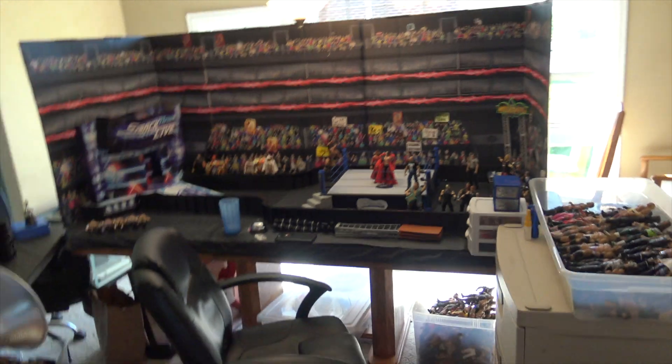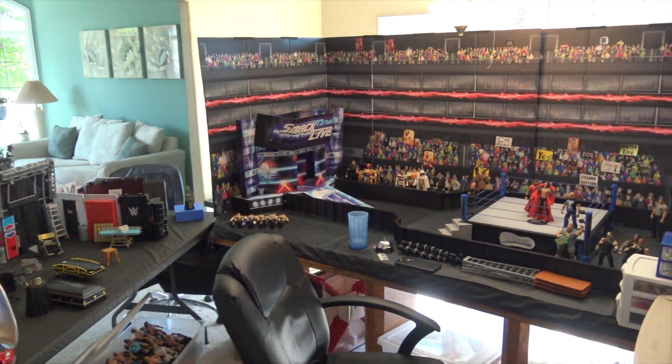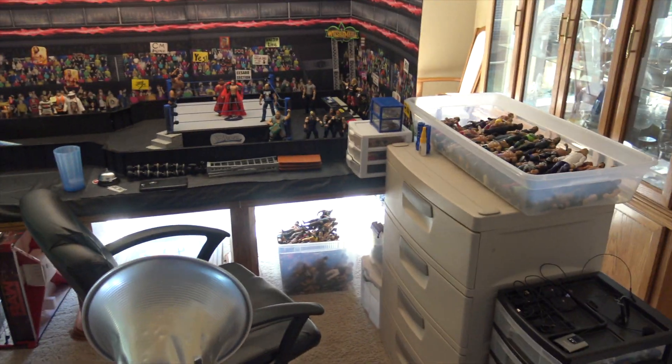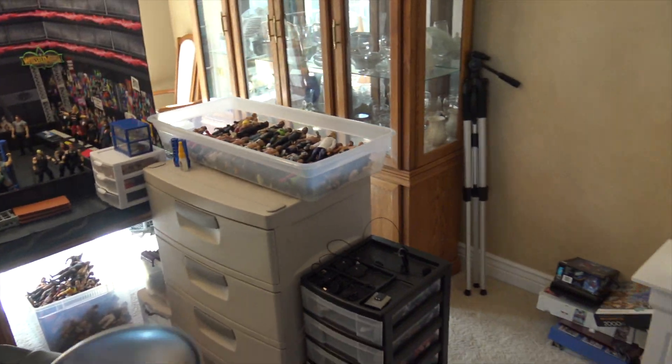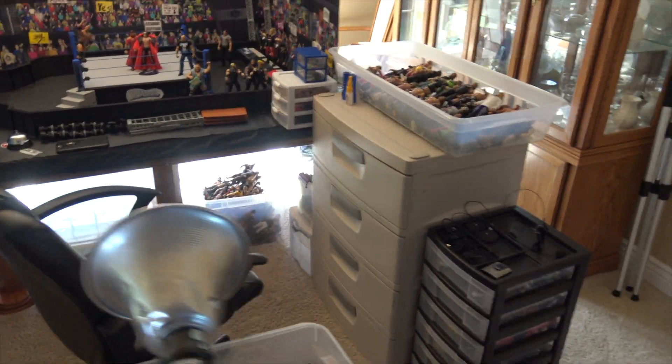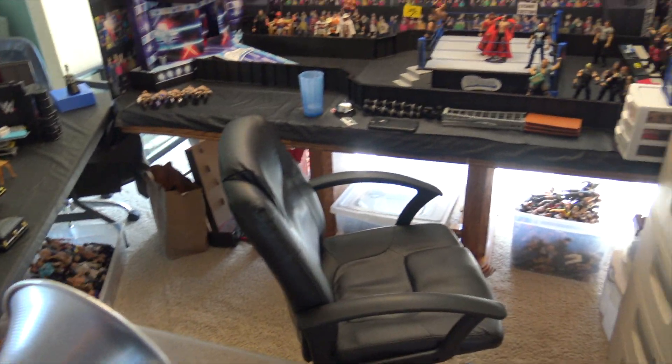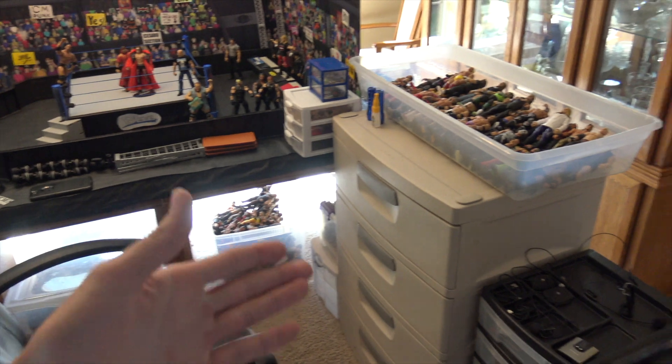What is going on guys, part of life back with another video. Today we are going to be talking about how I organize my WWE accessories, figures, everything. In this video I'm not going to be showing you the arena, but instead I'm going to be showing you how I organize all my WWE stuff.